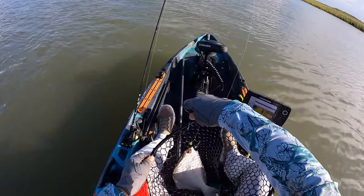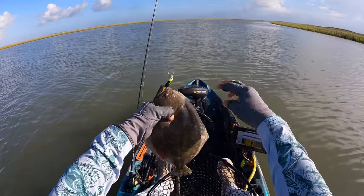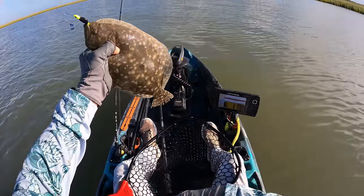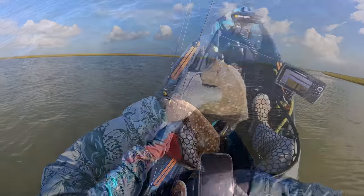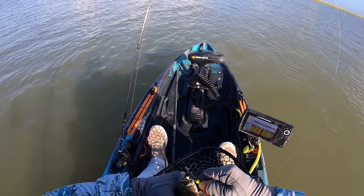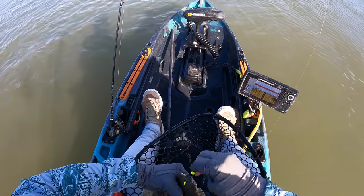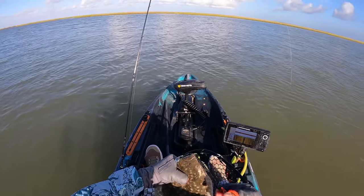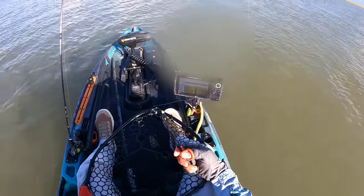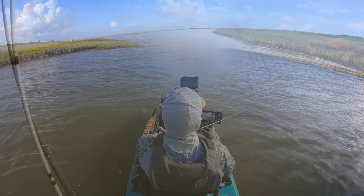Come on buddy, just chill out for a quick second — I need you to behave. That is a really good one right there, worthy of a photo. Alright buddy, we're gonna get you back in the water. He ruined our little plastic paddle tail. There we go — see you later. Not cool, man, not cool.